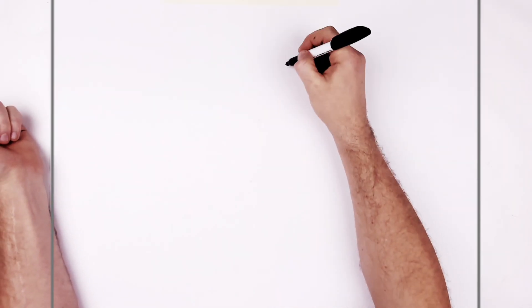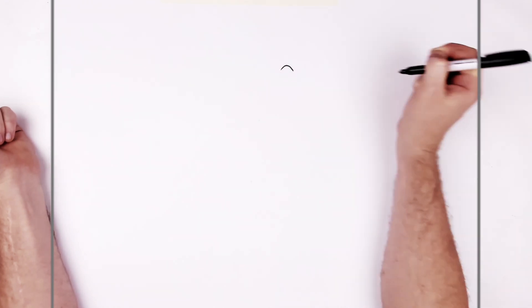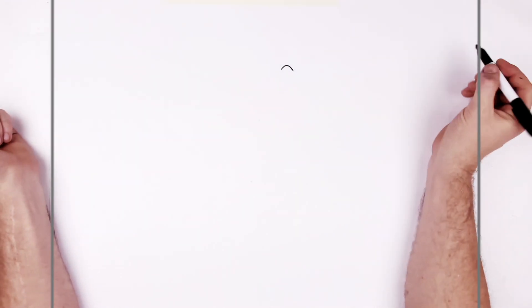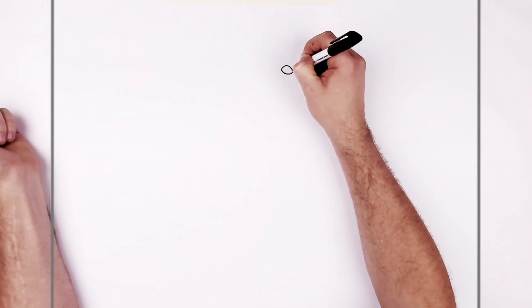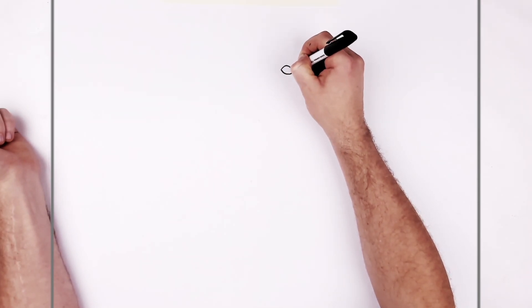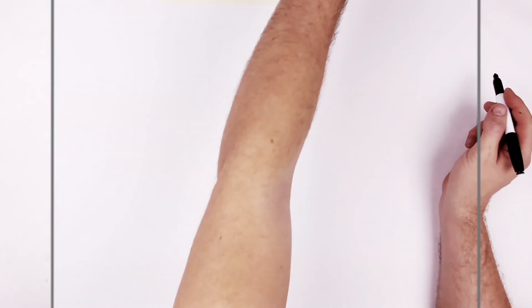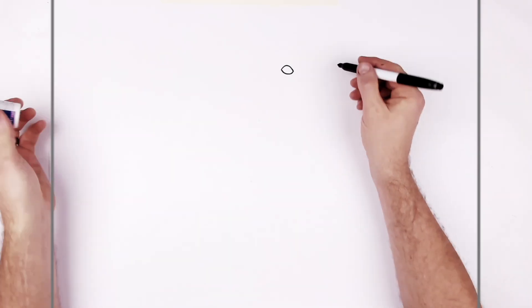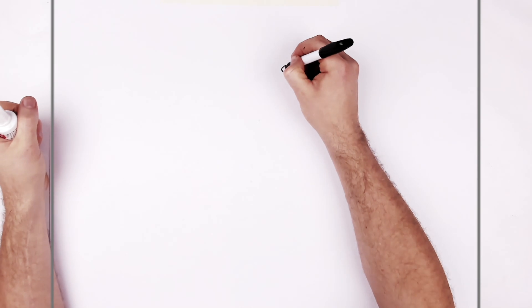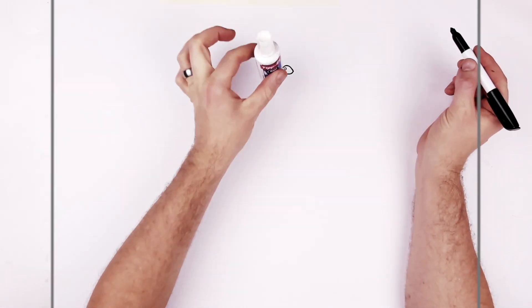Up over to the right we go with this lemon-shaped eye to get us started. It's kind of a curved line like that, and then curves around like this. What I like to do then is color this black and leave a white highlight. You can also use Tipp-Ex or white-out — I know it's called white-out in some places. There are two ways of doing it: you draw a circle and cut around it, or you fill the whole thing and do a dab of white on top.